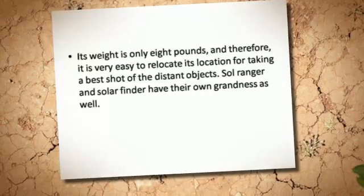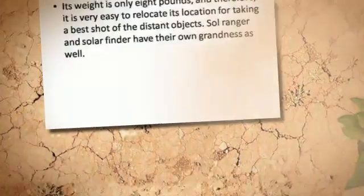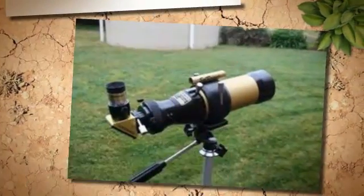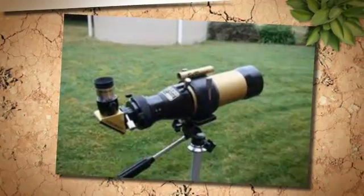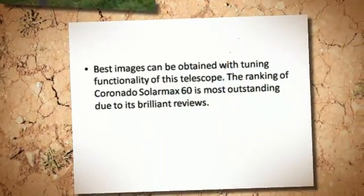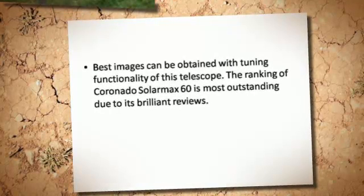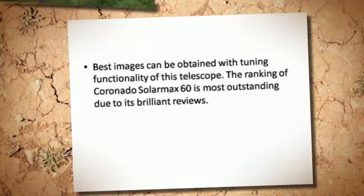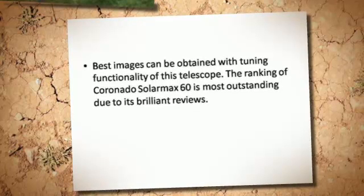Solranger and Solar Finder have their own grandness as well. Best images can be obtained with the tuning functionality of this telescope. The ranking of Coronado Solar Max 60 is most outstanding due to its brilliant reviews.